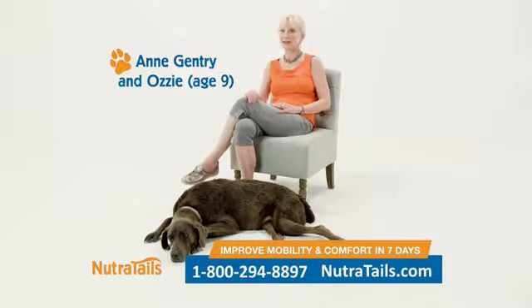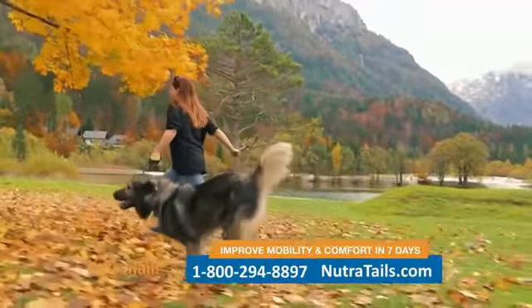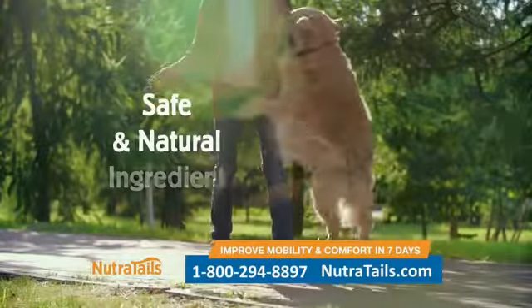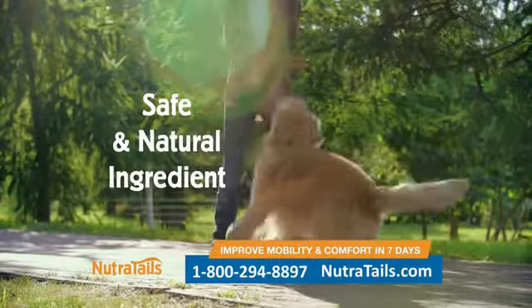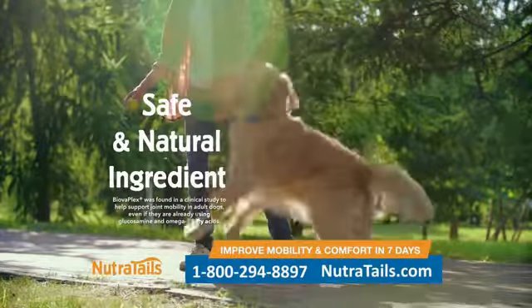Nutritail's really did us right. Many joint formulas use glucosamine and chondroitin, but that just might not work fast enough. Nutritail's has Biobaplex, a safe and natural ingredient that comes from eggshell membranes, clinically tested to help support joint mobility faster than you thought possible.